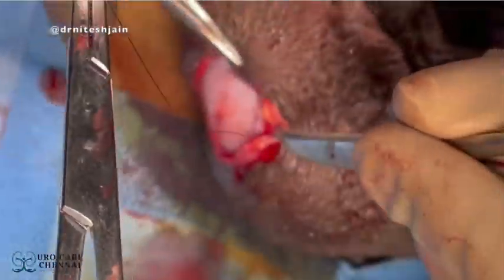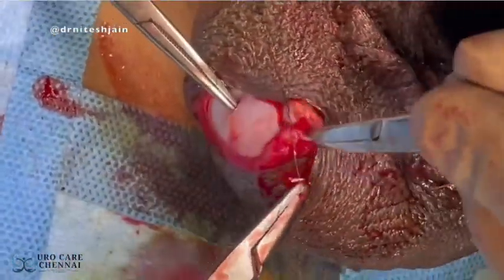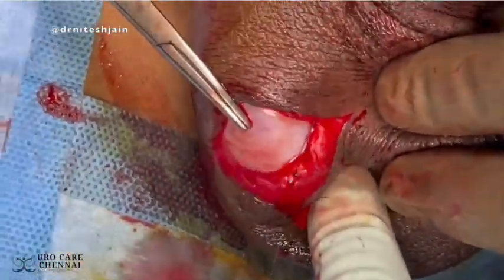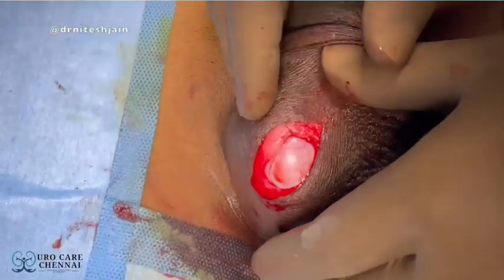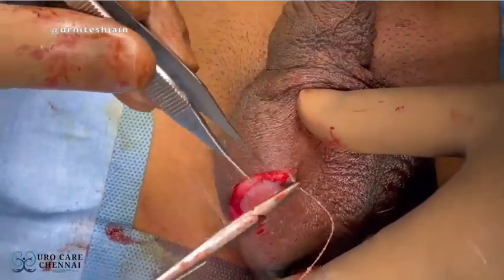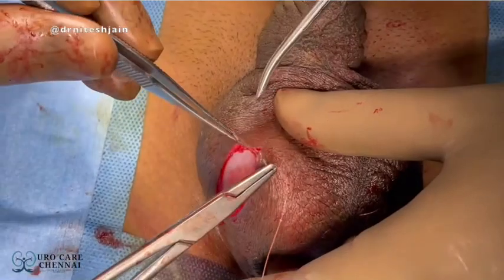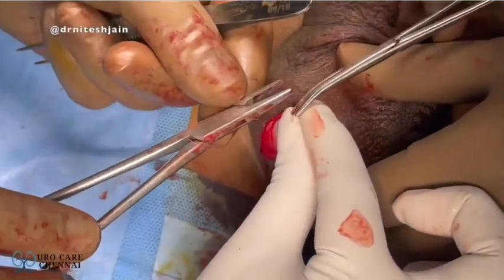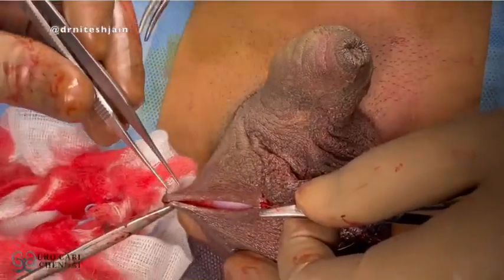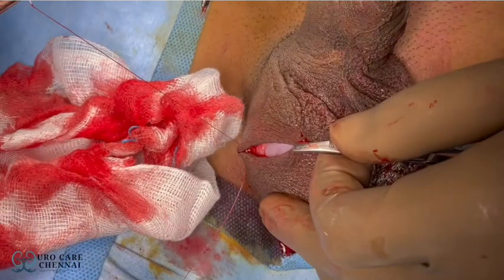We can see that once we have taken a three-point fixation, the testes get fixed nicely and there is a good window which later forms a good adhesion and prevents future torsion. Skin is later closed using 4-0 Vicryl Rapide. Dressing is done.